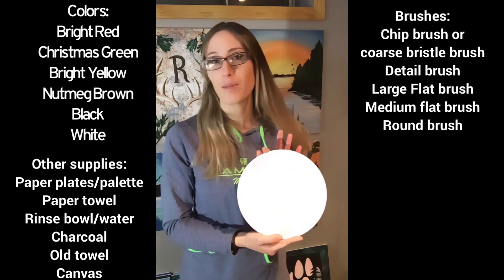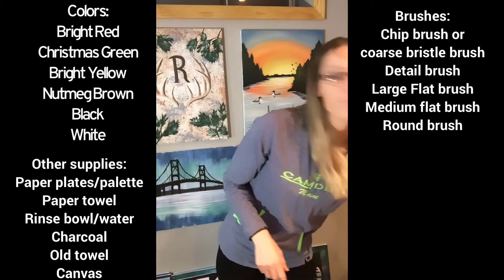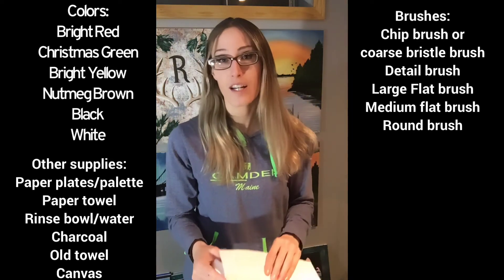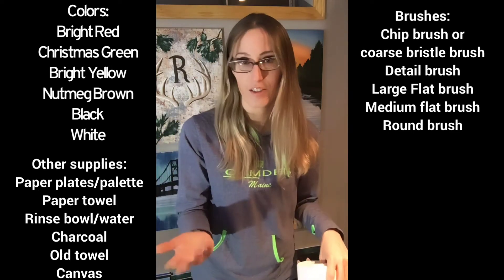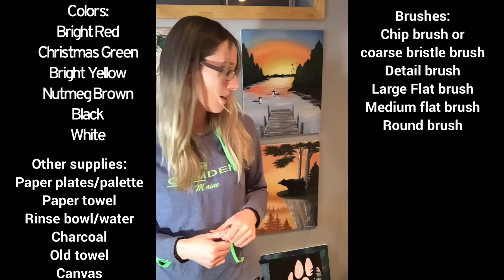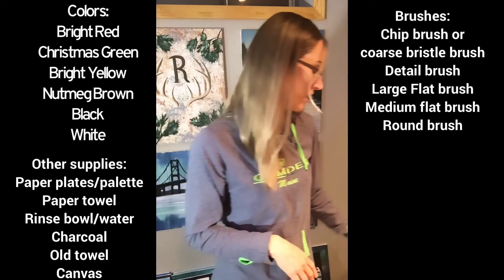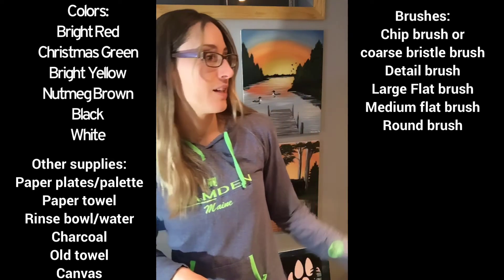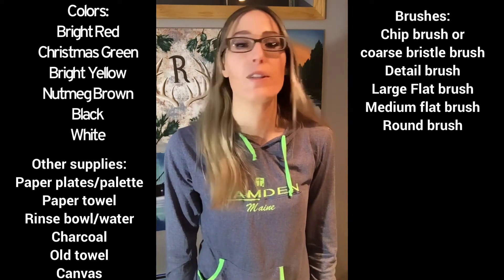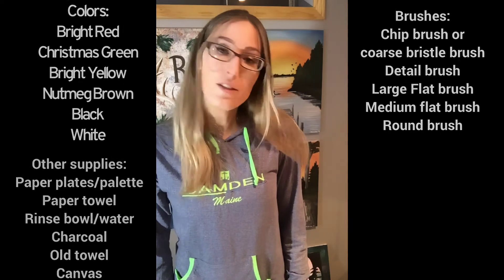You'll need paper plates or some kind of palette — I like paper plates because they're cheap. Paper towels — you don't need a whole roll, just a few sheets. A rinse bowl with water and an old rag or towel to dry off your brushes. As far as canvas, I use a 16 by 20, but you can use whatever size you prefer.